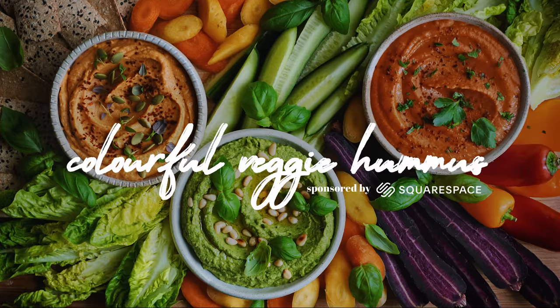A big thank you to Squarespace for sponsoring this video. Hi everyone, welcome back to the channel.